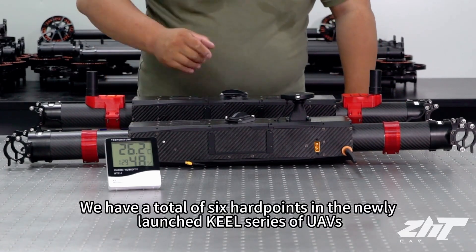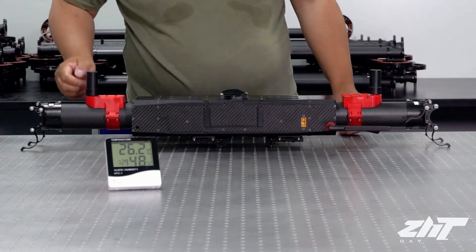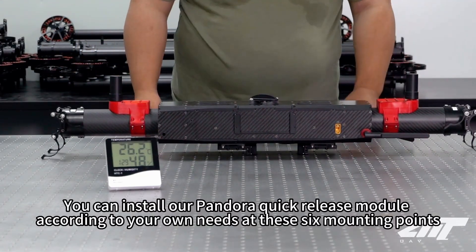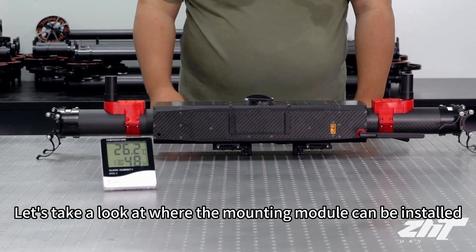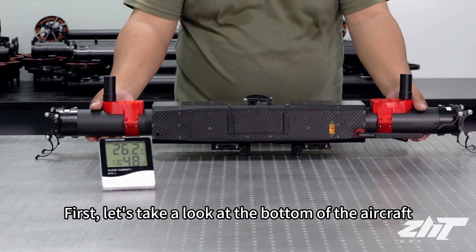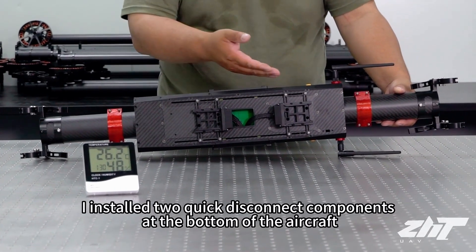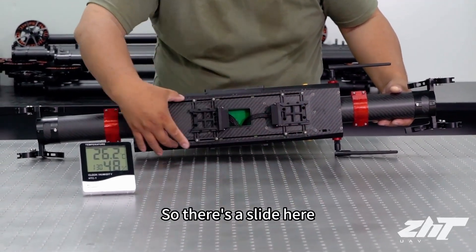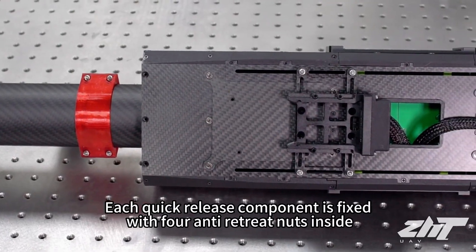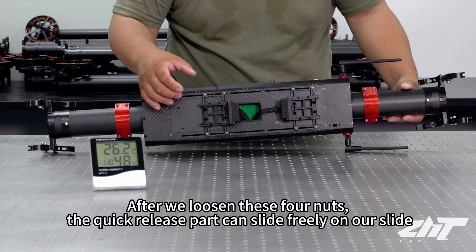We have a total of six hardpoints in the newly launched Q series UAVs. You can install our Pandora quick release modules according to your own needs at these six mounting points. Let's take a look at where the mounting modules can be installed. At the bottom of the aircraft, I've installed two quick disconnect components. There's a slide here, and each quick release component is fixed with four anti-retreat nuts inside. After loosening these four nuts, the quick release part can slide freely on the slide.